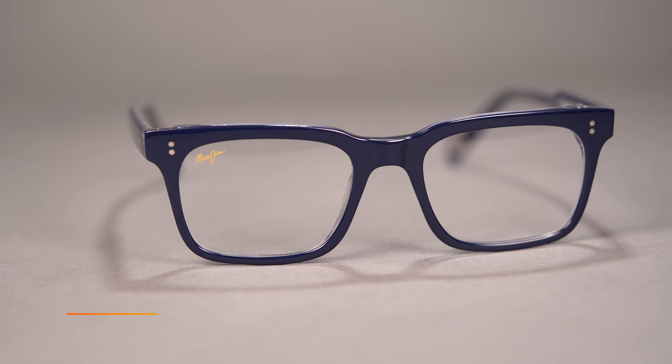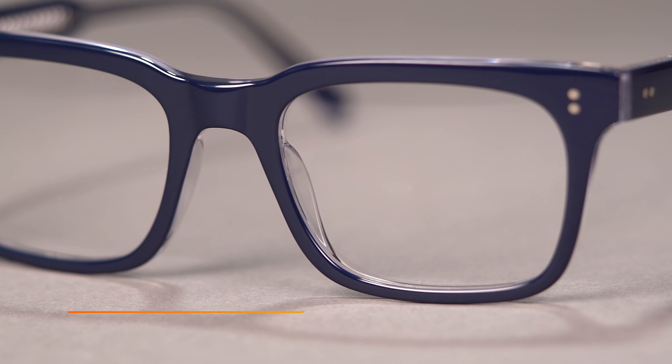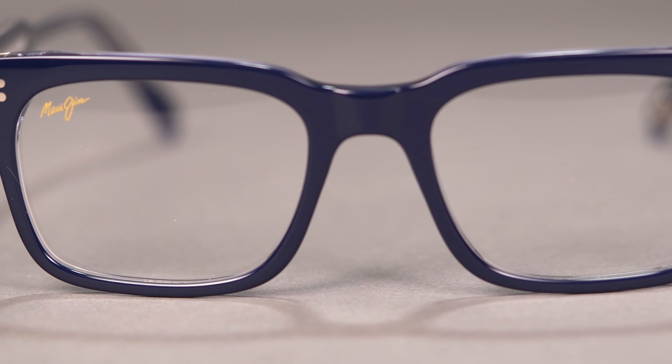A fixed saddle style bridge is fitted with a traditional pin hinge for hassle-free repair, which is always a plus. And of course, Maui Jim frames will always come with their high-end lenses because they believe in giving you the best optics possible.